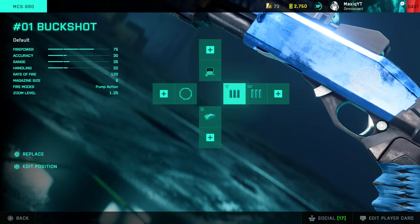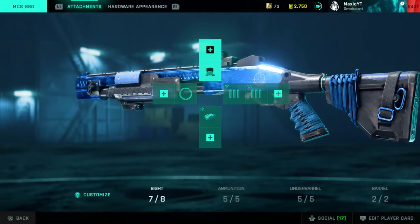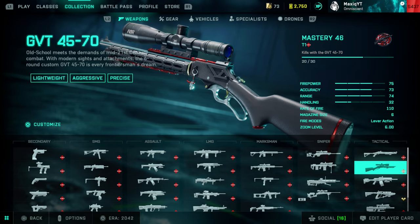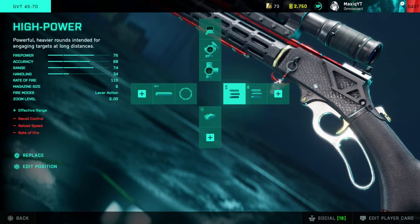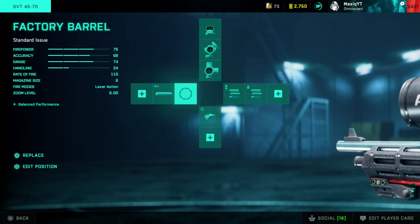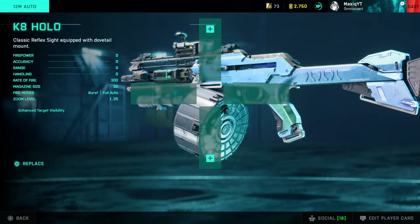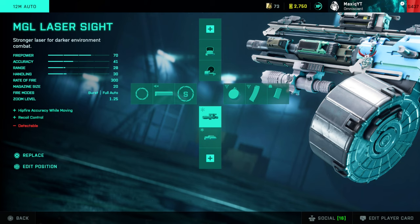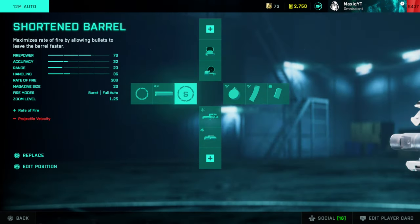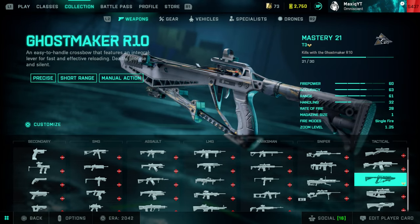For the tactical weapons. The shotgun: I use the Fusion Hollow, buckshot, and laser sight — I think the buckshot is the most consistent. The GVT45-70: 6x scope, high power, laser, and factory barrel. The 12M Auto: K8 Hollow — you don't really need sights for this. Drum mag, MGL laser — definitely need a laser — and short barrel, which reduces projectile velocity but doesn't really matter on a shotgun. Definitely recommend these attachments.